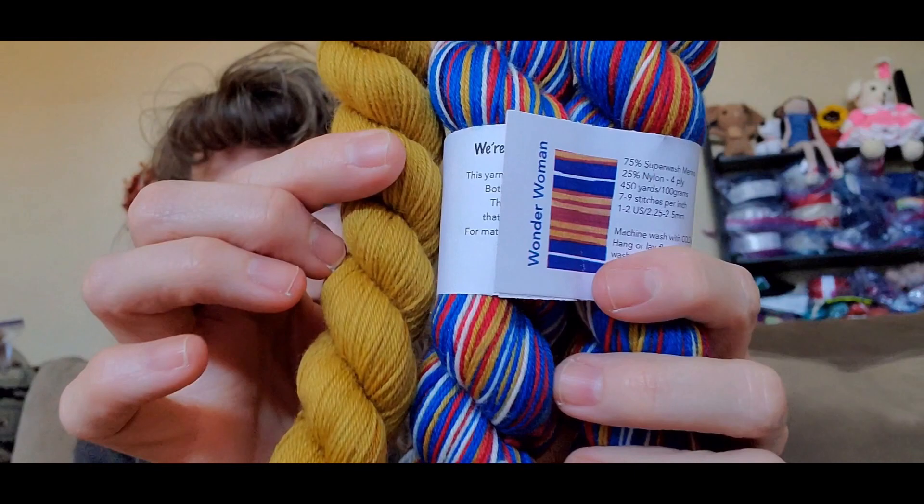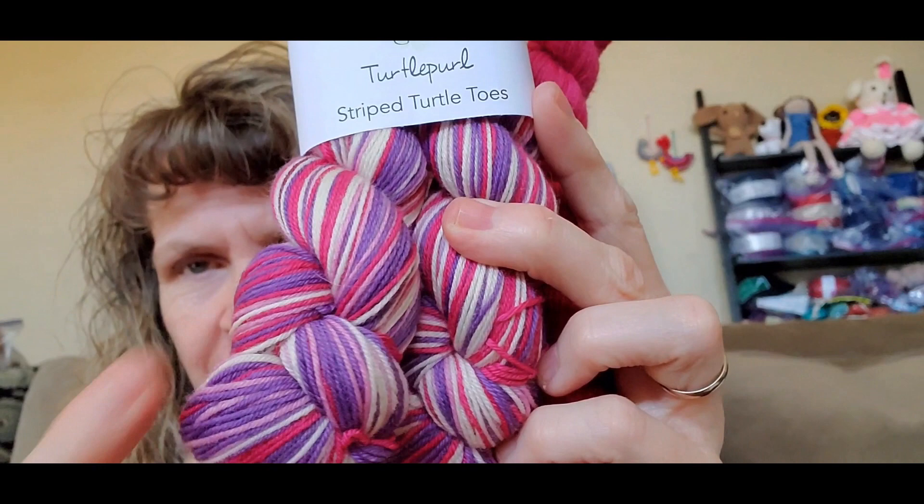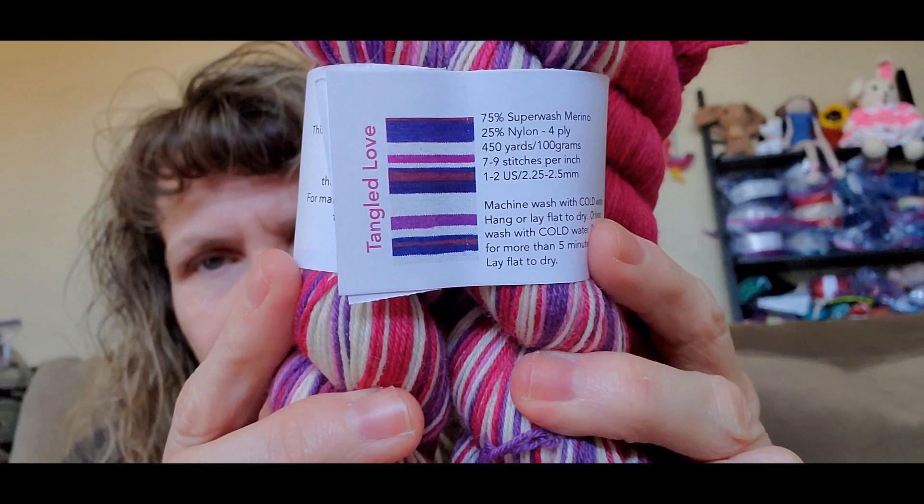I did get two of these, so I will be giving one of these away sometime on my channel. I bought one to give away because I love the Wonder Woman colorway. The other new color I got is called Tangled Love — self-striping Turtle Toes colorway. It's got pinks, creams, purples, and dark pink. Same yarn base: 75% superwash merino, 25% nylon, 4 ply, 450 yards, 100 grams. And then this is the mini skein that comes with it — that hot pink.